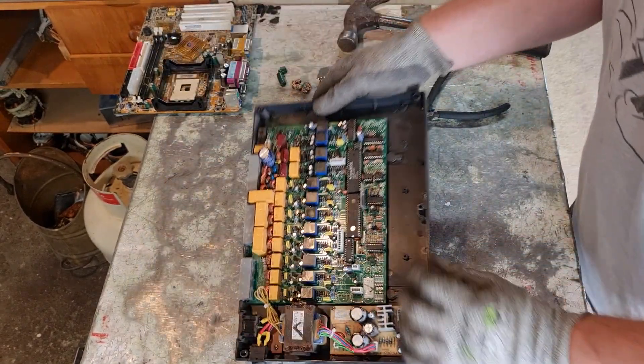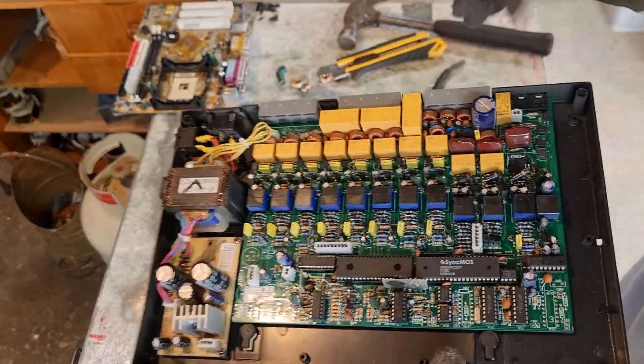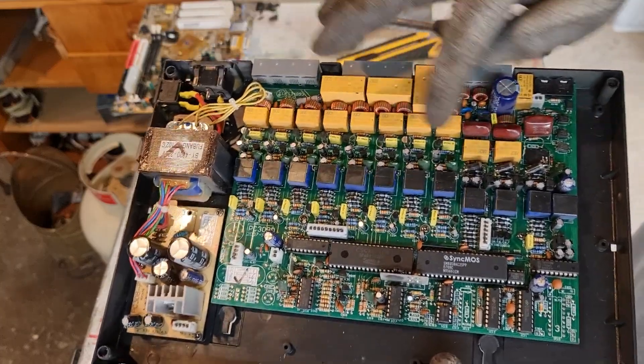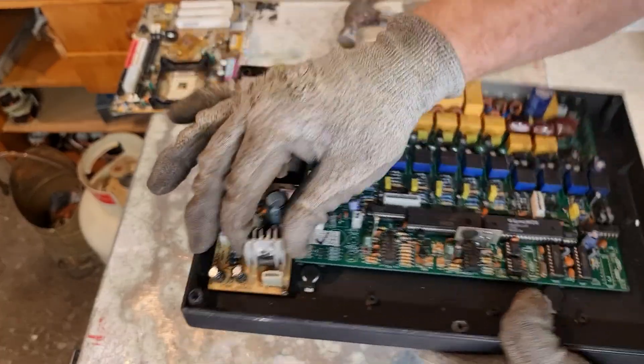Now this bad boy — as you can see there's a whole array of ICs, inductors, toroidal inductors, and all these along here — all these yellow bits, they're all relays. And you've got a nice transformer here and a heatsink.